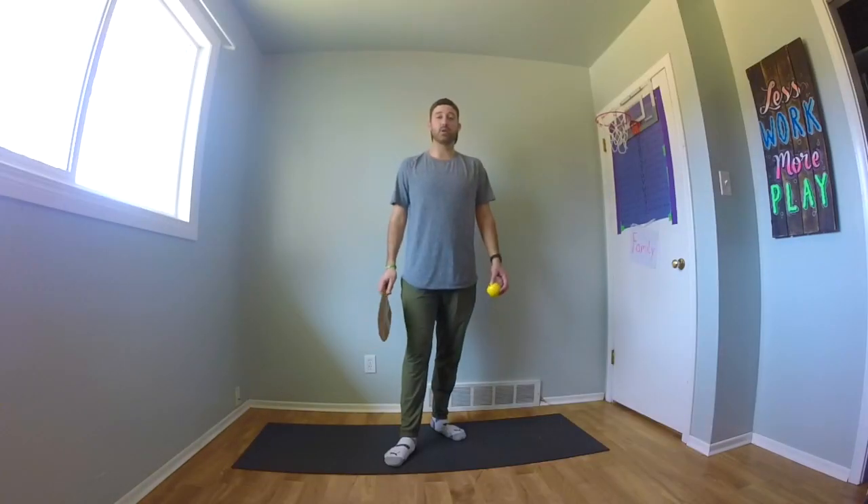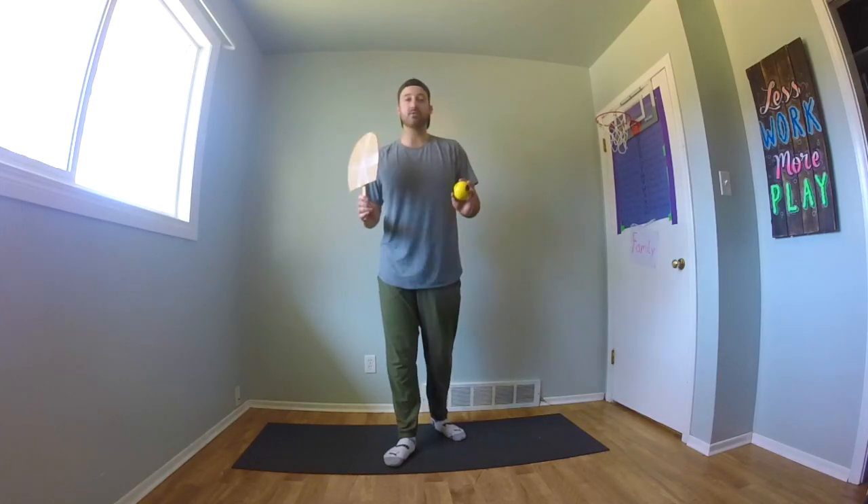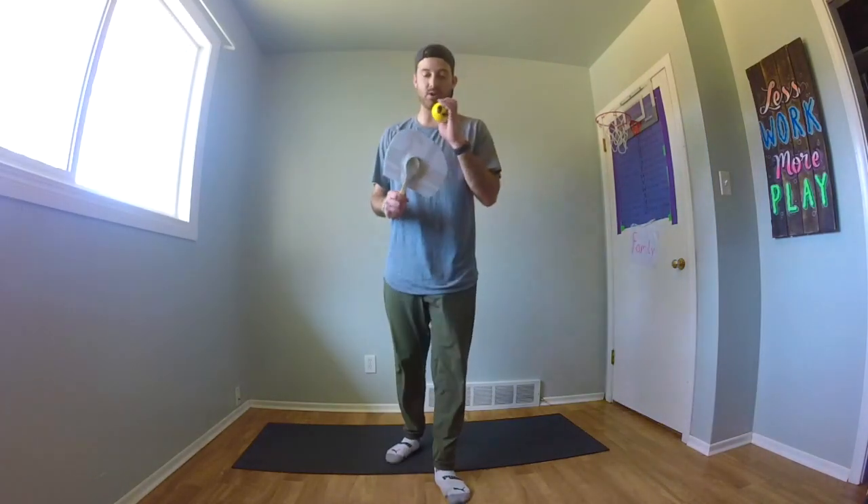The first activity we're going to do together with our new homemade paddles is to see how long we can keep the ball up by simply bouncing it on our paddles with it nice and flat. Really try and focus on keeping your eyes on that ball.